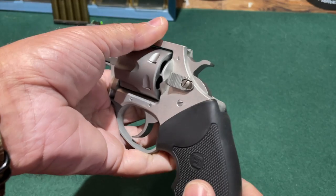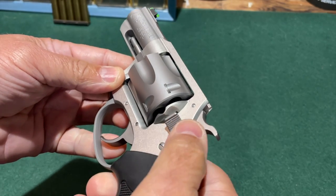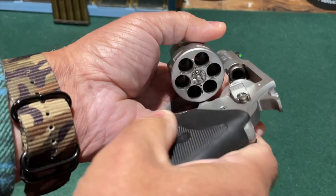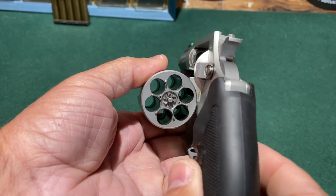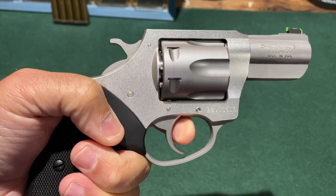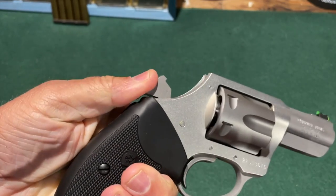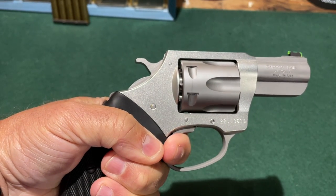The Boxer revolver is a conventional double-action design with a swing-out cylinder. The cylinder release is located directly behind the cylinder and is actuated by pushing forward with the thumb, which releases the cylinder. It is a six-shot revolver. The Boxer can either be fired in double-action mode with one long squeeze of the trigger, or the hammer can be physically cocked and fired in single-action mode.